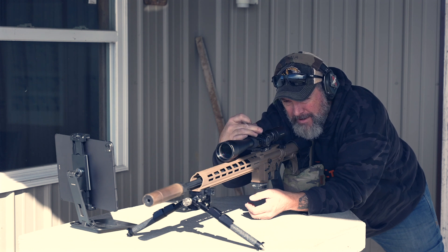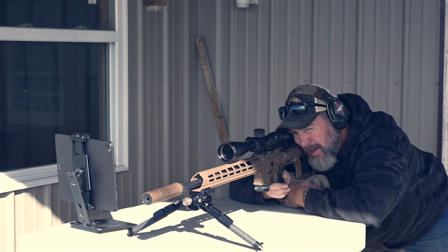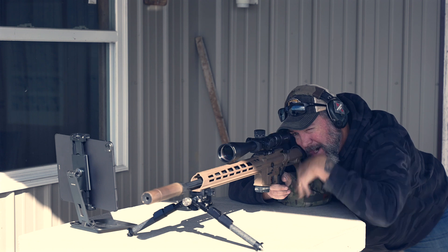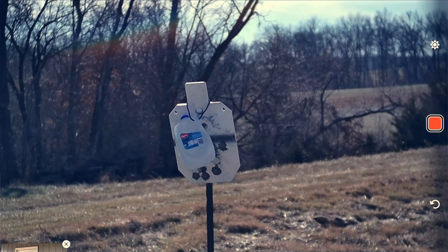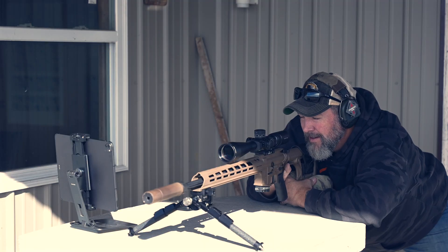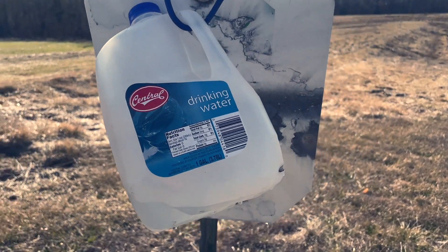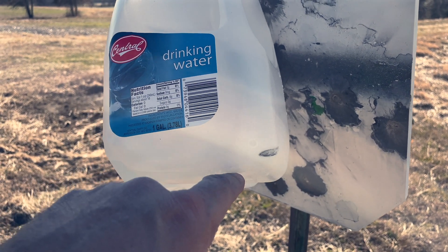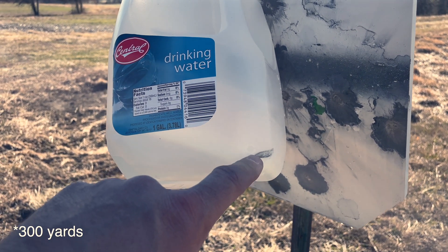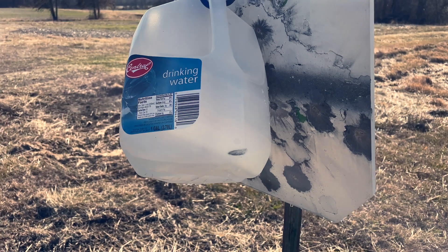First shot: 300 yards, water jug, 6.5 Grendel — dialing 1.4 MOA. We hit it — not sure exactly where, but I can see water draining out from behind it. I just barely nicked that guy, which is pretty disappointing. I held a little too much wind, and now that I'm down here the wind is basically non-existent. I'll do better at 400 hopefully.